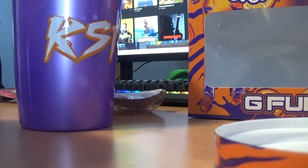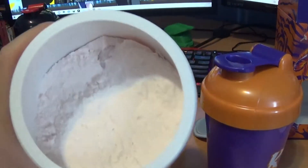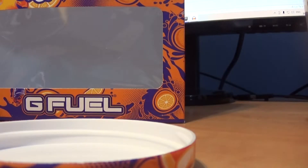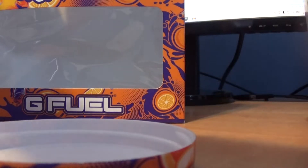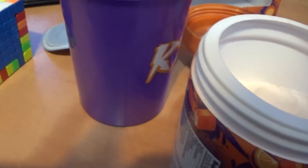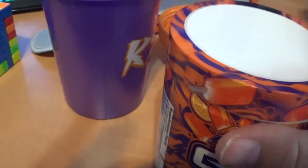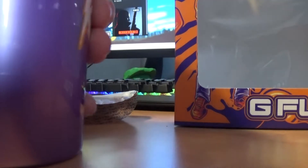Time to find the scooper. There's the scoop — now to dig it out. That tastes so good. Even the powder is, mmm, delicioso. Get a full, nice full scoop, dump it into the water, close the lid, give it a nice good shake. Bubbly-wubbly.